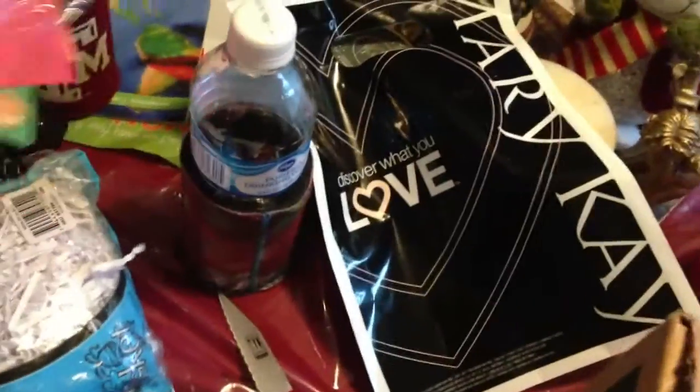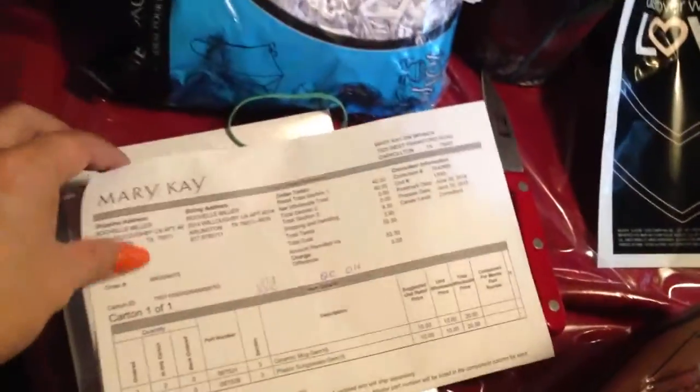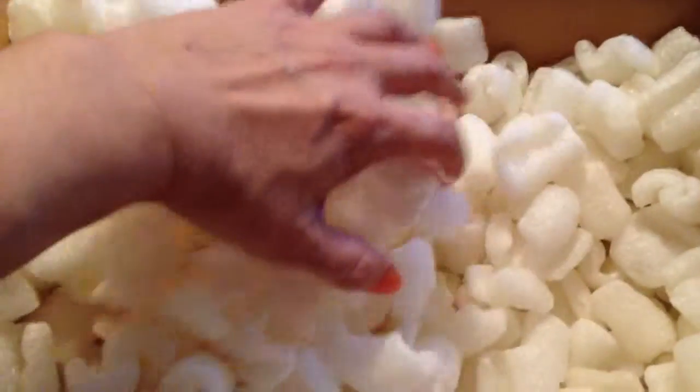This is not my usual knife but I'm in a hurry so I have to use this one. Here are some things I'm going to use to pack my gift, and this is my shipping order from Mary Kay. Let's see what we have here — I'm going to stop here and print this.